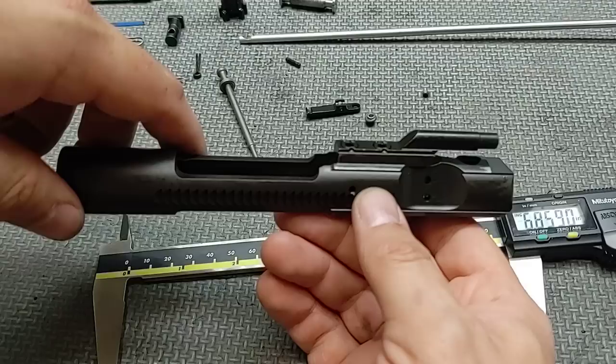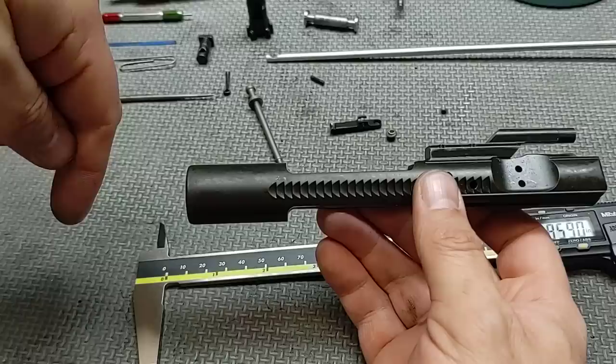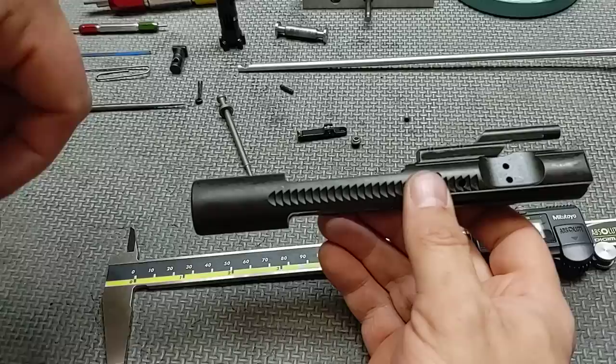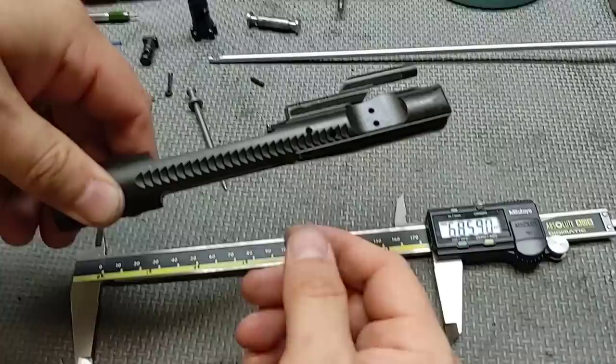Sometimes you can have a lower receiver with the buffer retainer hole drilled in the wrong location, so when the gun goes into battery, it allows the buffer to actually impact the buffer retainer. The other issue that can allow buffer retainer contact is if the bolt carrier is too short. A bolt carrier on the long spec can be a remedy for that problem.